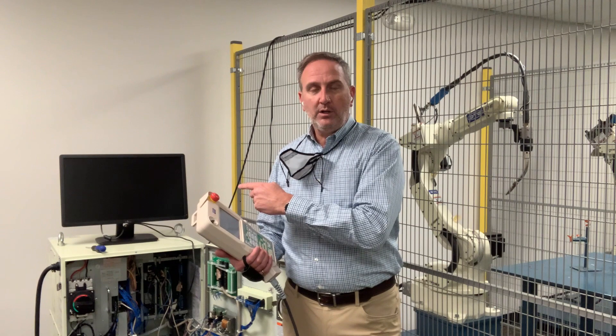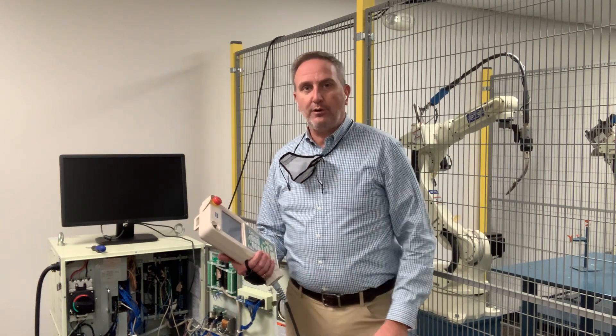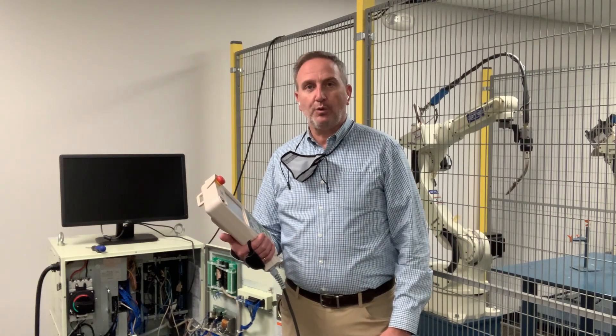I'm going to walk you through what that does and how it works, and show you how you can use that to your benefit when you've got people who need to see over your shoulder as you set up one of our robots.